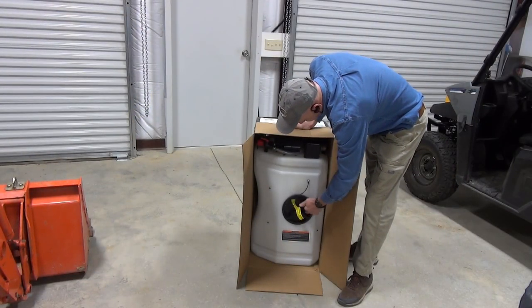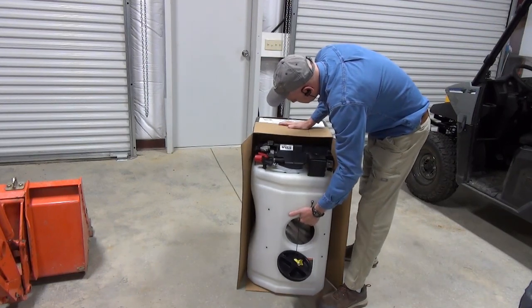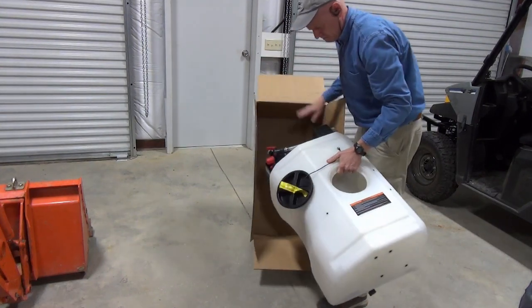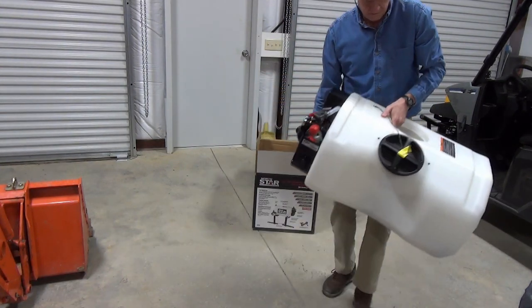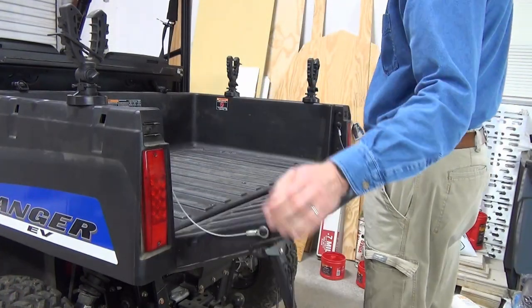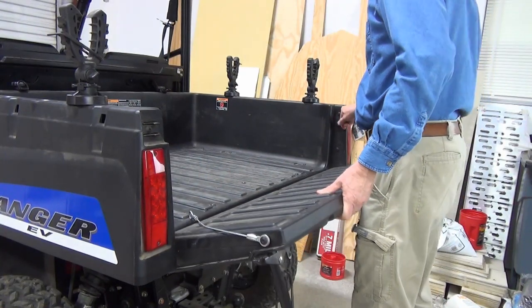I found it easiest to turn the box on its end, unscrew the cap, and pull the sprayer out. Since it's going to first be used on my Polaris, I decided to assemble it in the cargo bed. By the way, in case you didn't know, the Ranger's tailgate is easily removed to best accommodate the sprayer, which makes strapping down the tank easy.